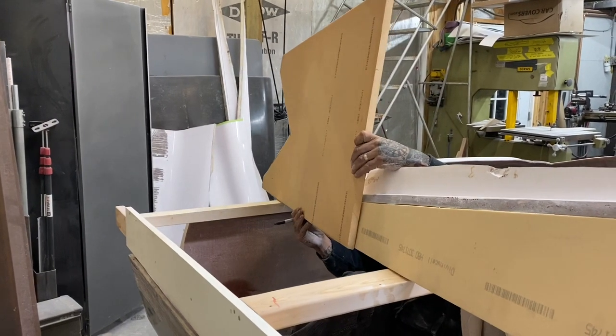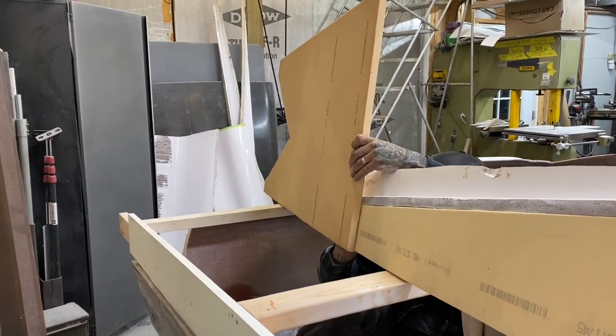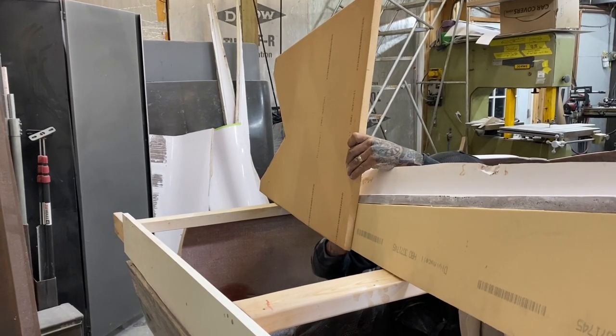In last week's video we ended with cutting off more of the side of the boat, and now we're starting to rebuild it.